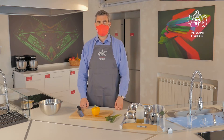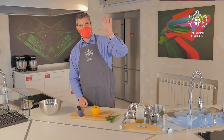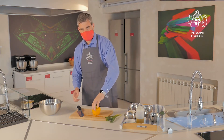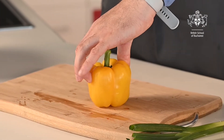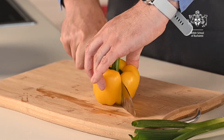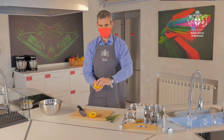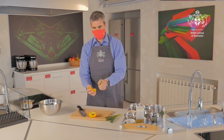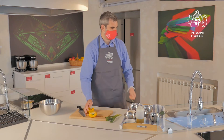Step three: we're now going to chop our pepper and our spring onions. You only need half a pepper, so we're going to use our bridge to chop the pepper in half — thumb, two fingers, hold the pepper nice and steady, take your knife and just push through. The middle bit of the pepper we don't want, so we're just going to take out all the seeds and any of the yellow inside, and pop that straight into the bin.